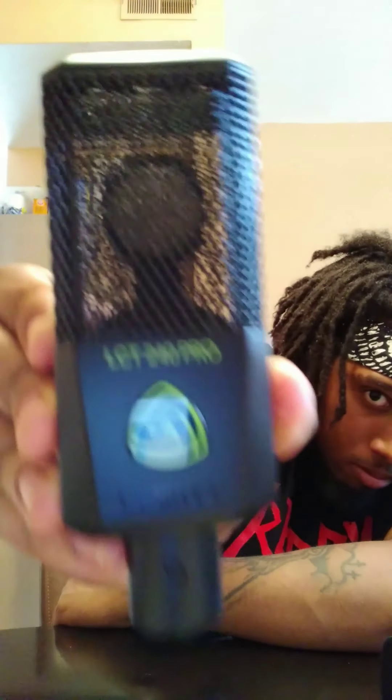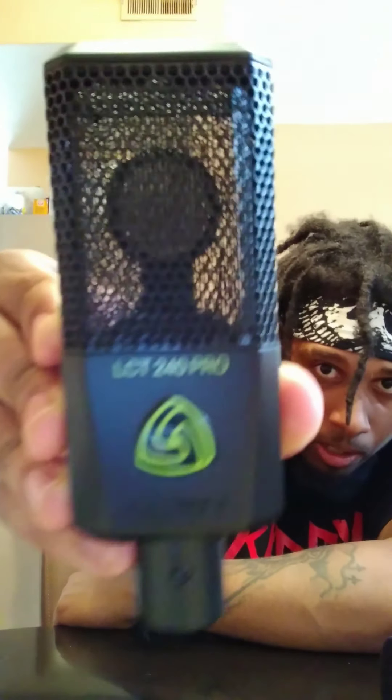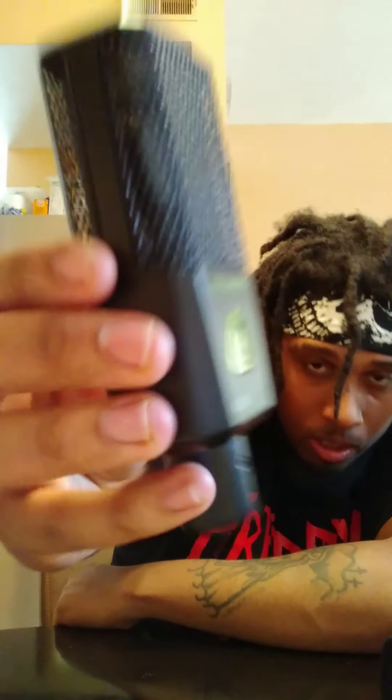Very good microphone, very clear, clean sound. They've got the LCT 240 — this is the 240 — they also have the 440 and a lot more microphones. I might get the 440 next. But I love this one.